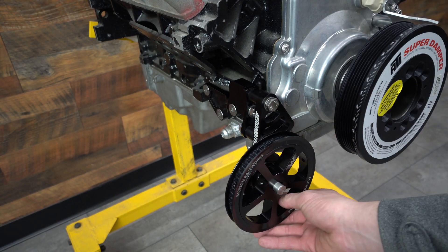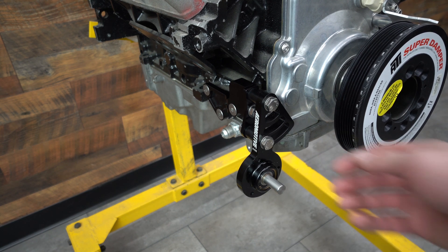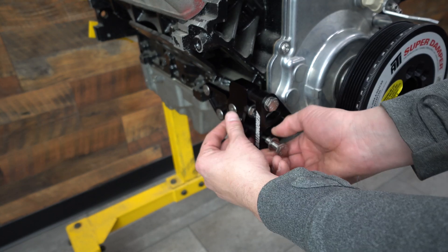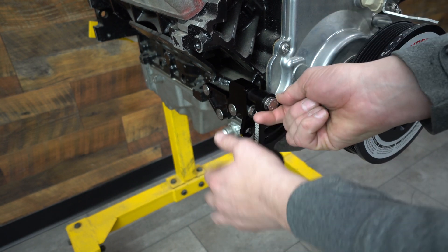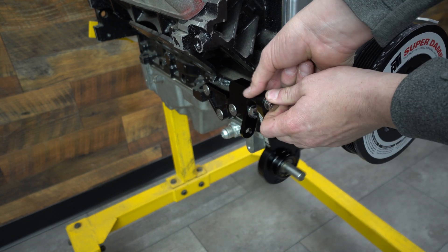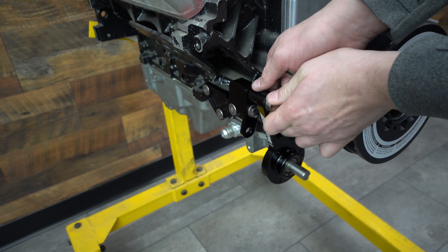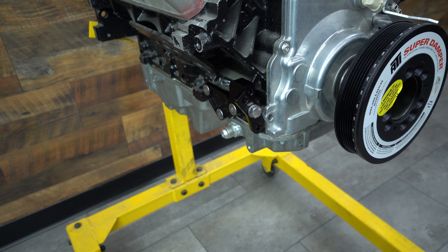I left everything loose for ease of things on this video. If you pull off the pulley, you can see that you can just loosen this flag shaped bracket, which is essentially the bearing bracket that holds everything. And when you do that, you'll see that if you take both of these bolts out real quick, you'll see that you have this little hockey stick shaped bracket.